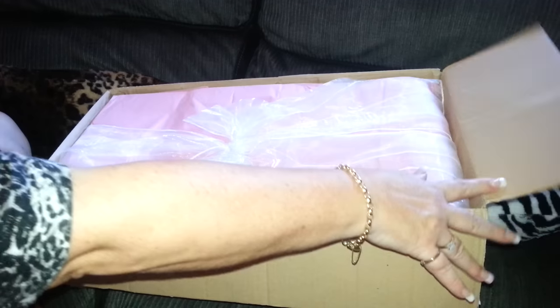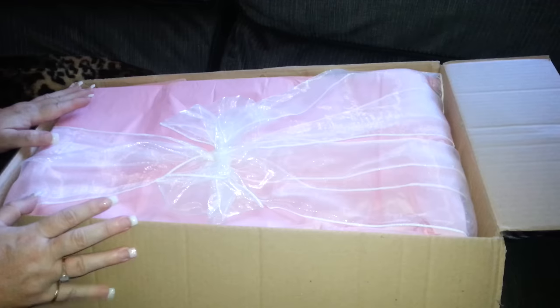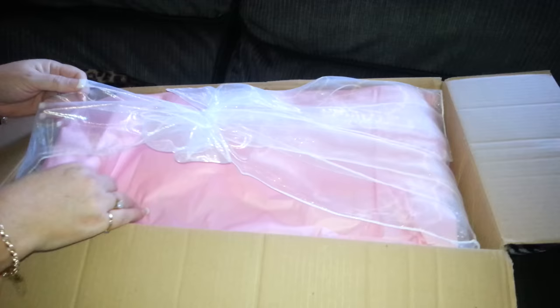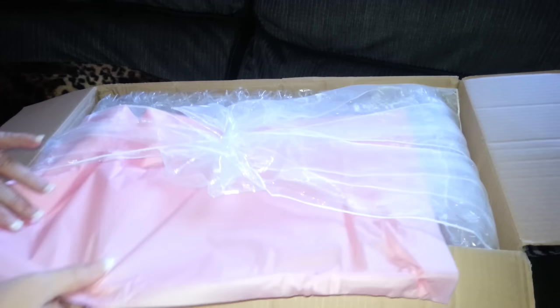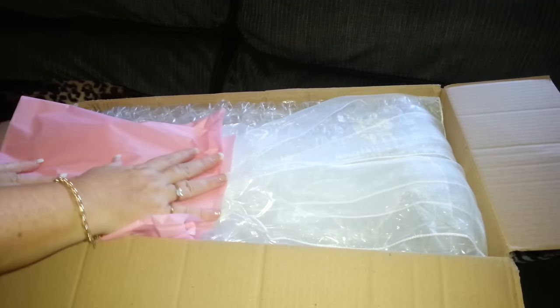She saw my last box opening video and I told her that I was going to film this one as well. So here it is, beautifully wrapped. I know she just lays this over the top, so we'll just scoop that out. Lovely and pink, so we all know it's going to be a little girl.